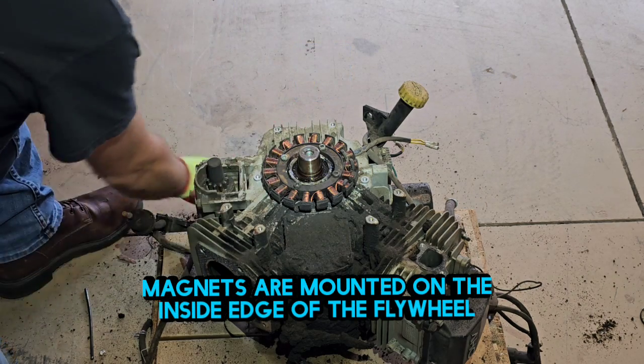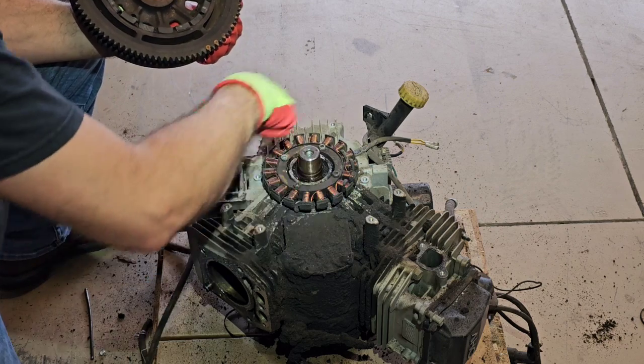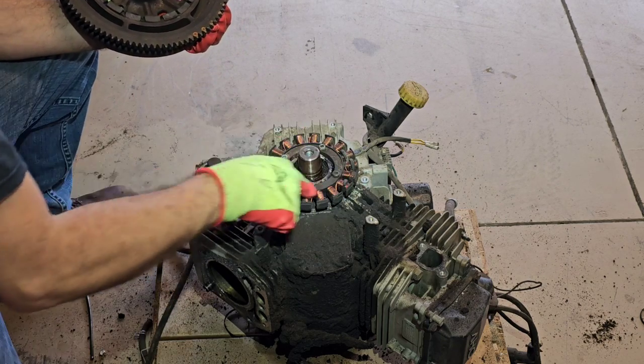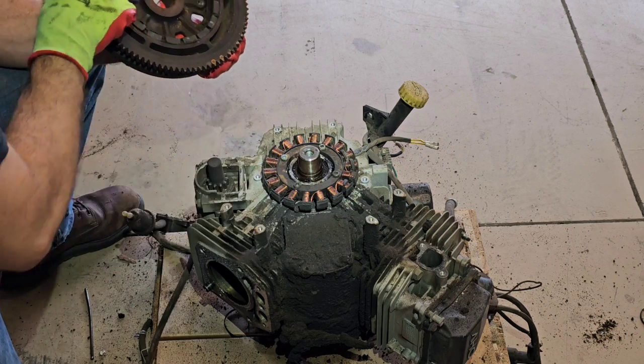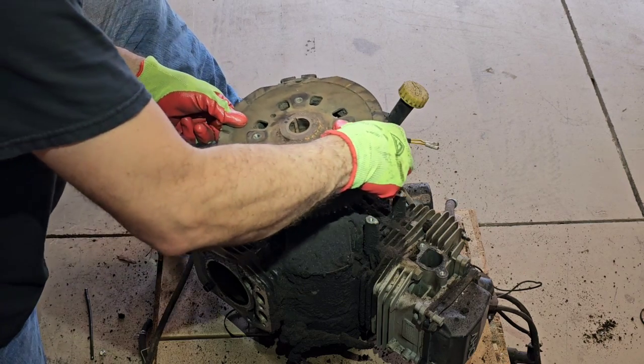These are magnets right here, and as the crankshaft spins, all these magnets spin around close to all these coils — and that's what produces the electricity.